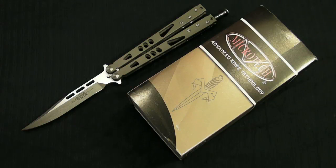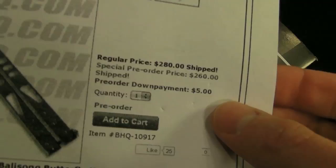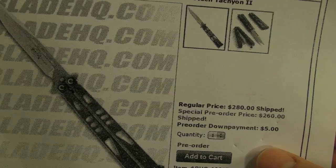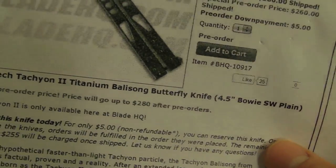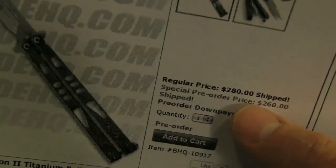It's one of the best production flippers out there, especially for the price. Take a look — $2.60 shipped. I believe that's still going. I know it was a pre-order price and a lot of people did get their Tachyons already, but I think there's still a pre-order price at $2.60 for, I think, all the models. If not, $2.80 is still a bargain price.